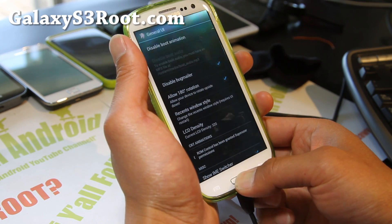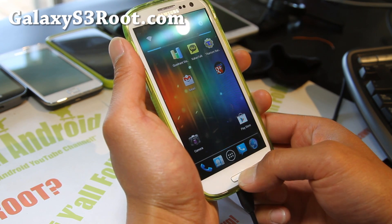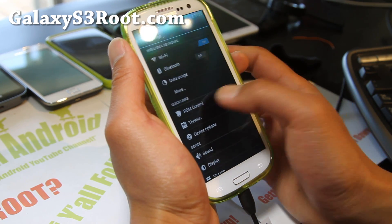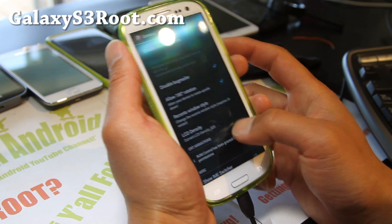I'll show you the WebOS style. If you hold it down — oh, I gotta get out of here first. If you hold it down — uh-oh, okay, maybe that is broken. Not sure, but not a huge deal. Let me switch it back to stock. Stock is fine.